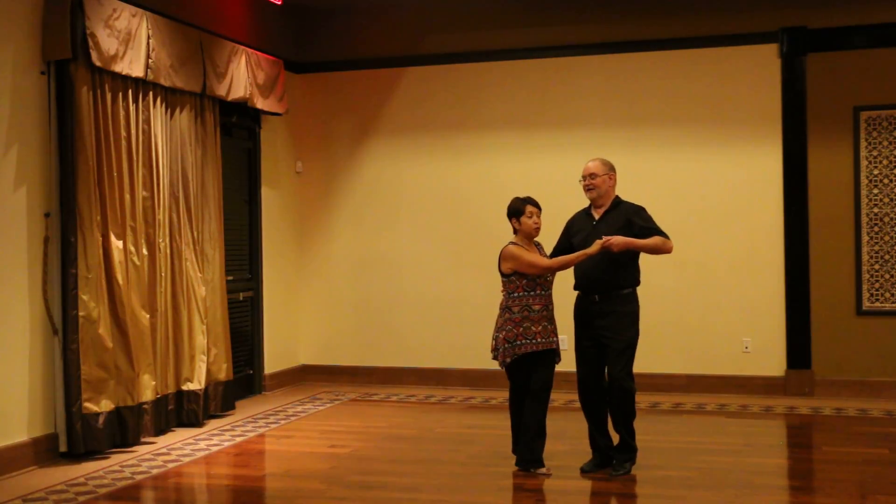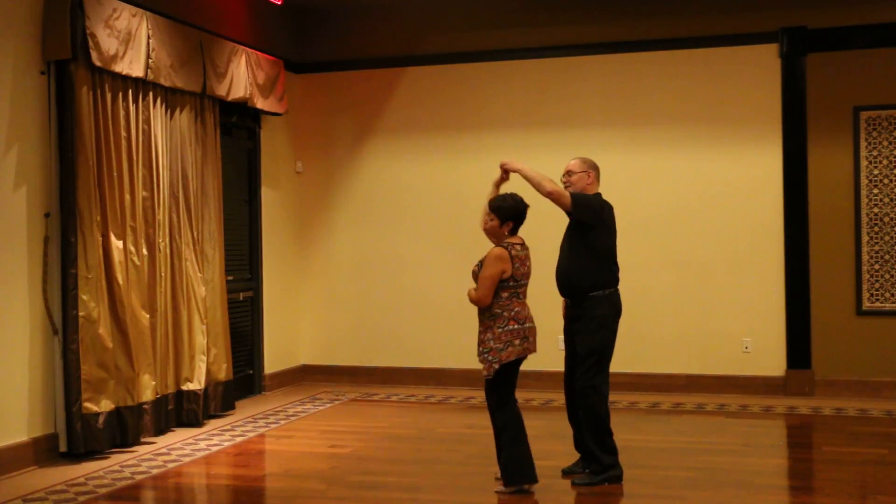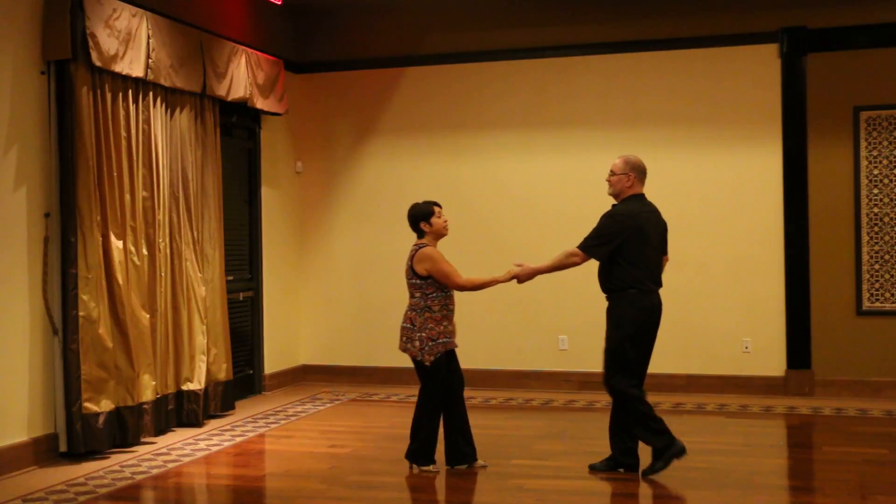We can lead her into an underarm turn to the right: triple step, triple step, rock step, underarm turn to the left, ladies. And here comes our Lindy.